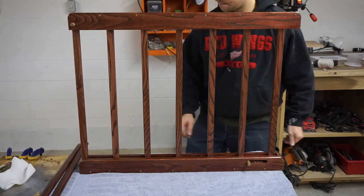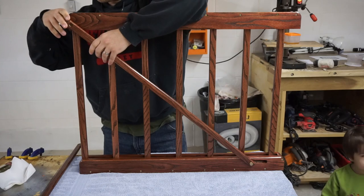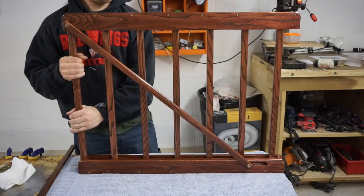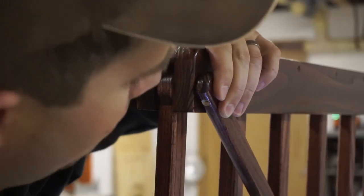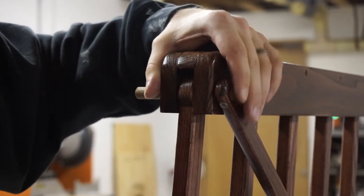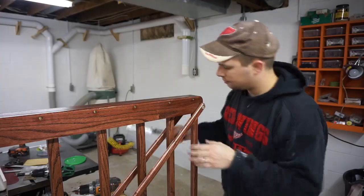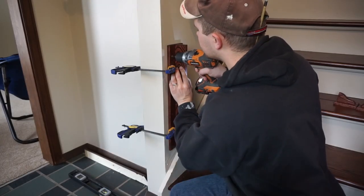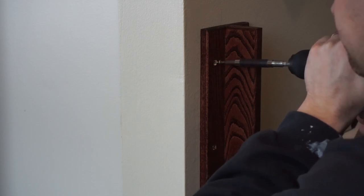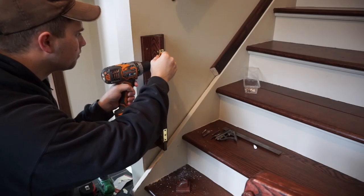The crossbar that goes from the slot at the bottom to the rotational dowel at the top — this is what holds the gate up if you let go of it when it's not on the latch, and this allows it to stay in place. The hinge and latch mounts are screwed directly into the wall and into the newel post of the banister, and these are not glued, so you can take them out and remove the gate if you want to.